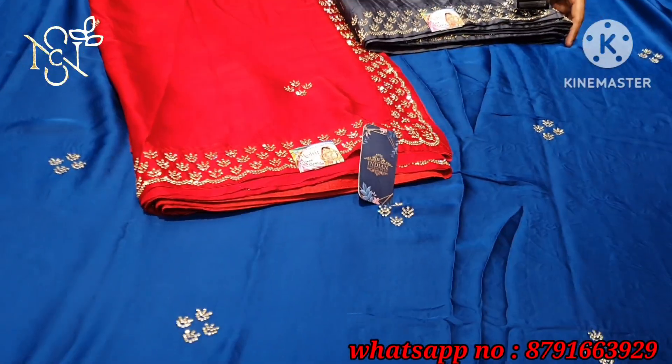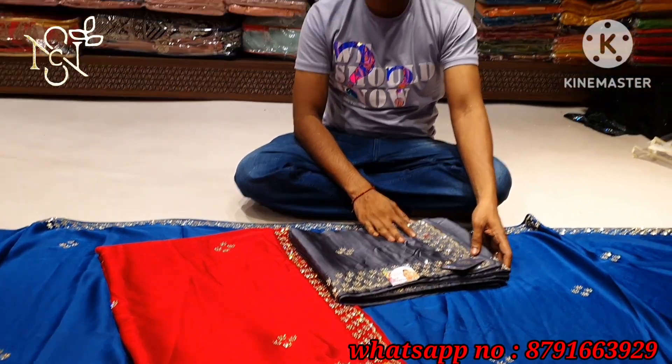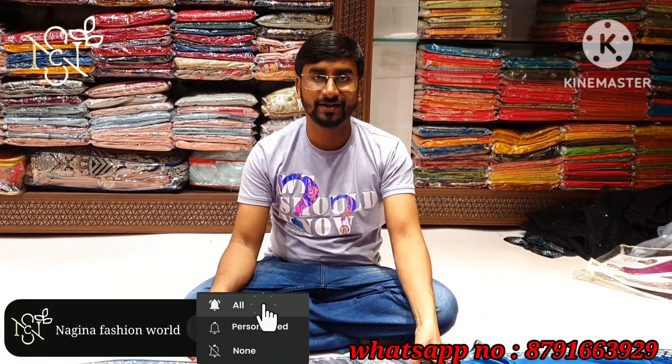This is a limited stock. If you have my channel, then like the channel, subscribe and share. And if you have any questions, you can ask me on WhatsApp.